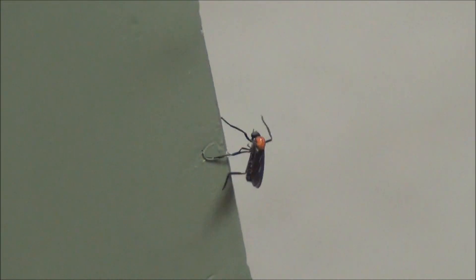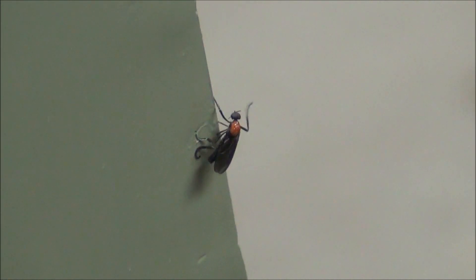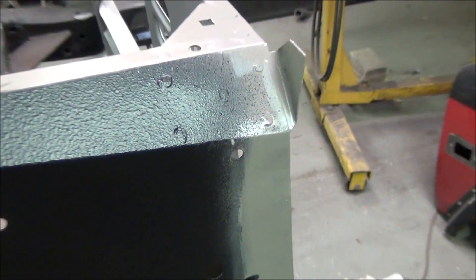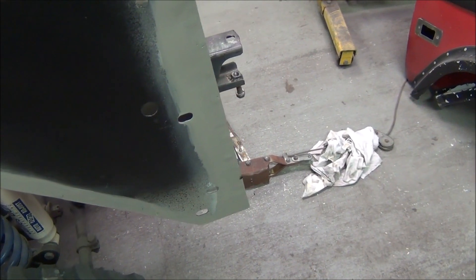It is love bug season here in Florida — there's one stuck in the paint. It's rare to see a single love bug. If you don't know what they are, consider yourself fortunate. I'm just going to leave them there until the paint dries. Normally they are in pairs and they are attached — not sure what this one is doing.